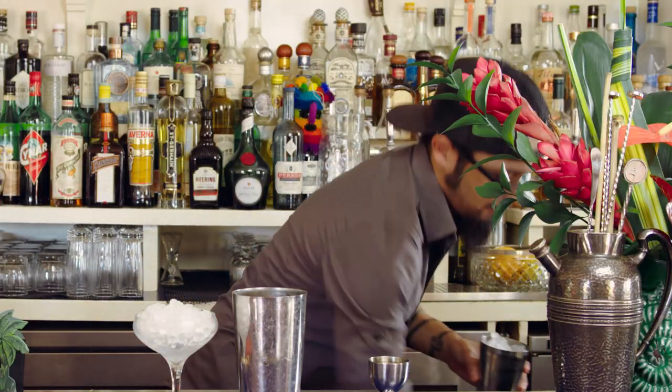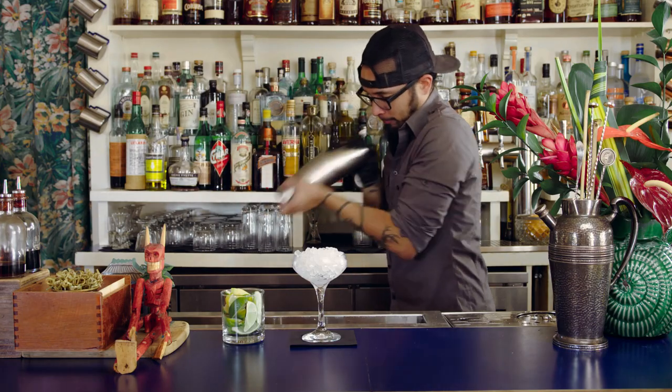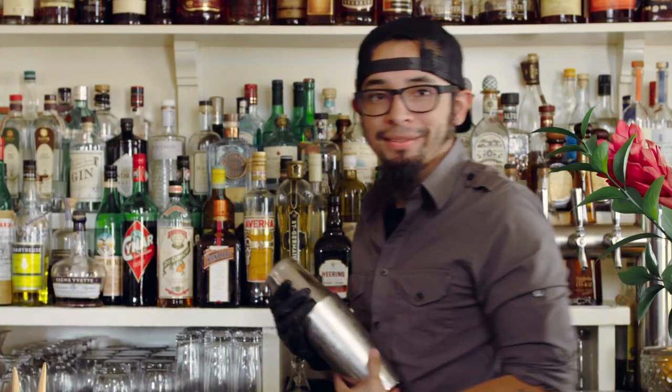Fill the tin with ice. Shake to combine. Do you have to shake like that? That's how I always shake. It's just... it looks dorky. Are you done? I guess I'm done.